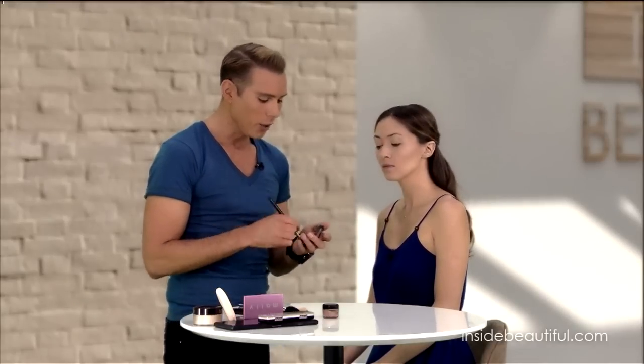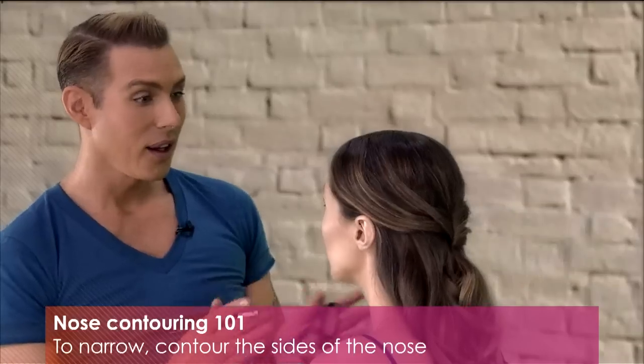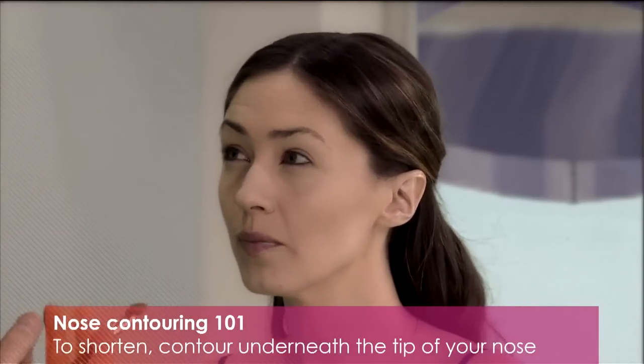A lot of people are dissatisfied with their nose. We can't all afford rhinoplasty, but even a great nose can use some reinforcement for photography and film. You can contour the sides of your nose to narrow it, because darkness recedes — darkness makes things look less. Or you can shorten your nose by contouring underneath. If it curves down a little bit, you can lift it by putting some darkness under the nose like that, and it shortens the nose.